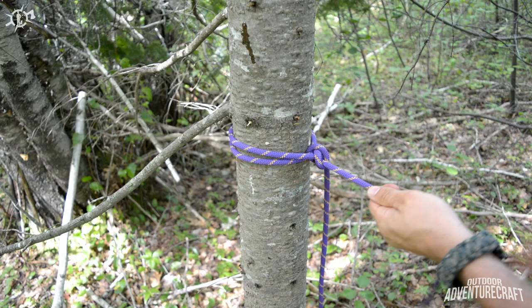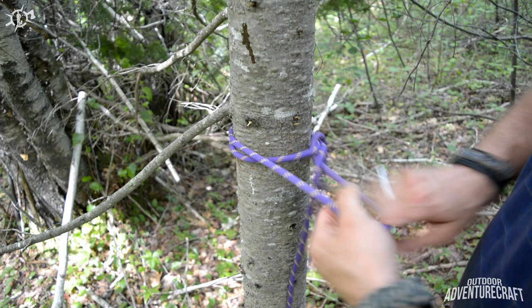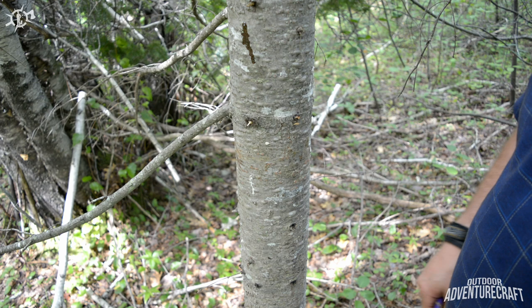Just give it a little jiggle, pull that rope back through, and take it home with you. It doesn't bind up. So let's tie this end off, set up the other side, and I'll show you the alpine butterfly and how that applies to setting up a ridge line.